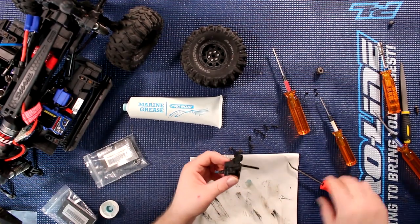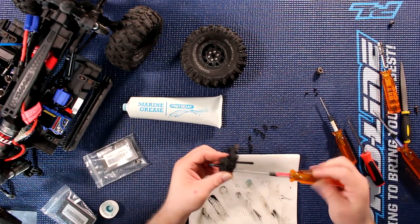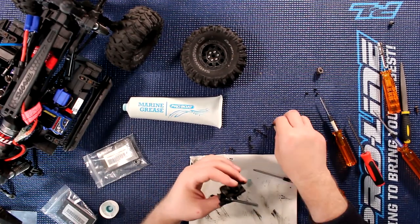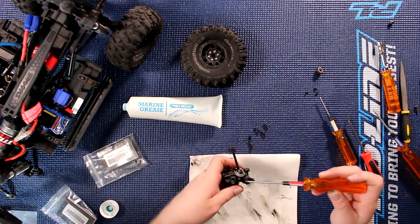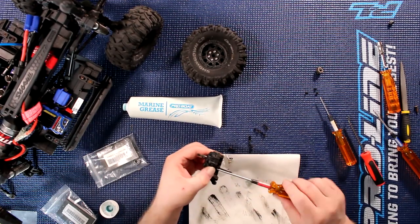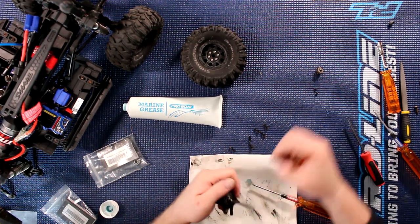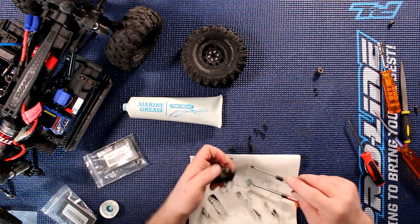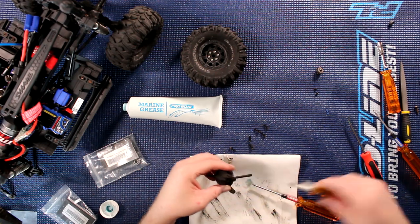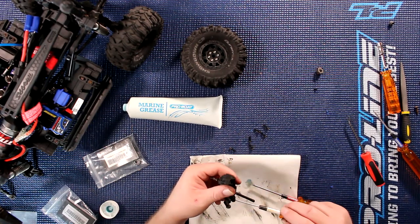Rebuild the transfer case, put the screws back. Now to put it back in, once you've bolted everything, you just follow the steps that you did to dismantle it. And don't forget to put these guys here back too. Now I'm just going to put two of them for the moment just to show you guys.